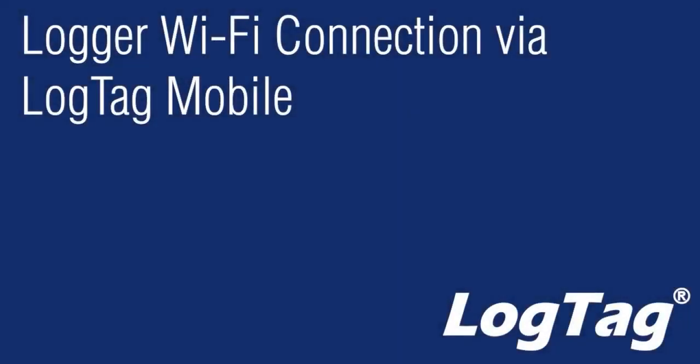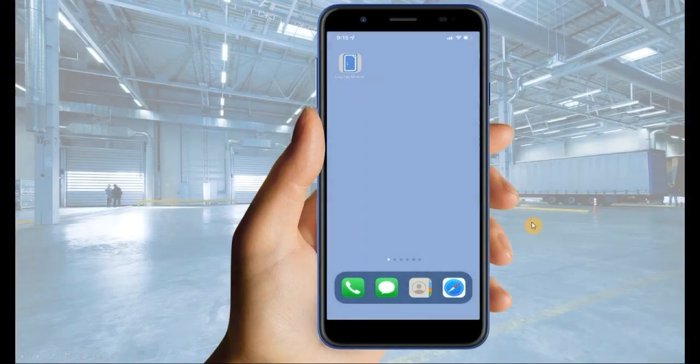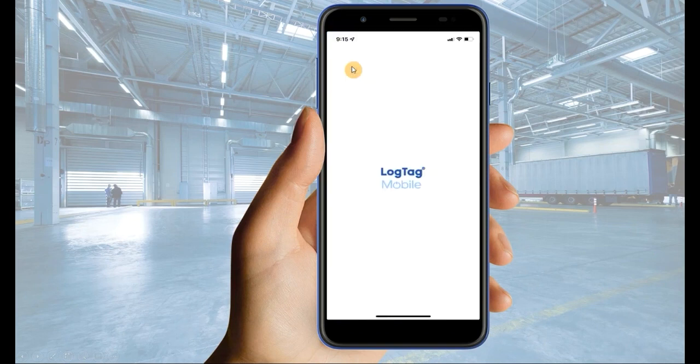To connect your Wi-Fi logger to your Wi-Fi network using the LogTag mobile application, ensure your logger is plugged into a power supply. Navigate to the LogTag mobile application. Ensure you allow all Bluetooth, camera, and location permissions for the application's use.